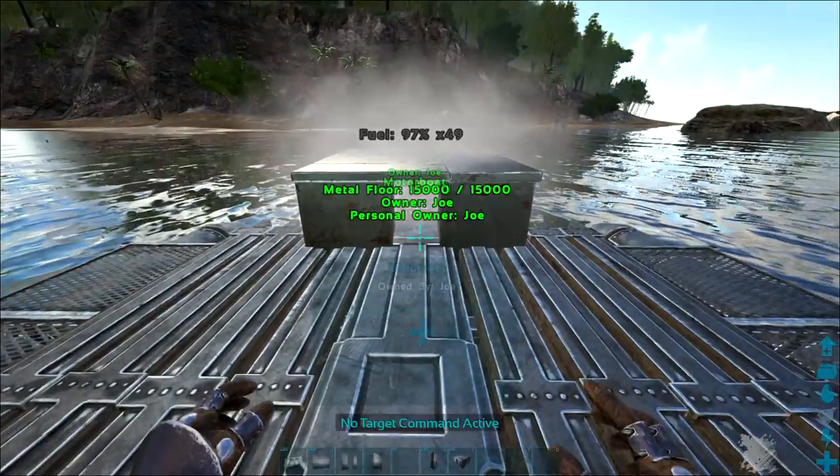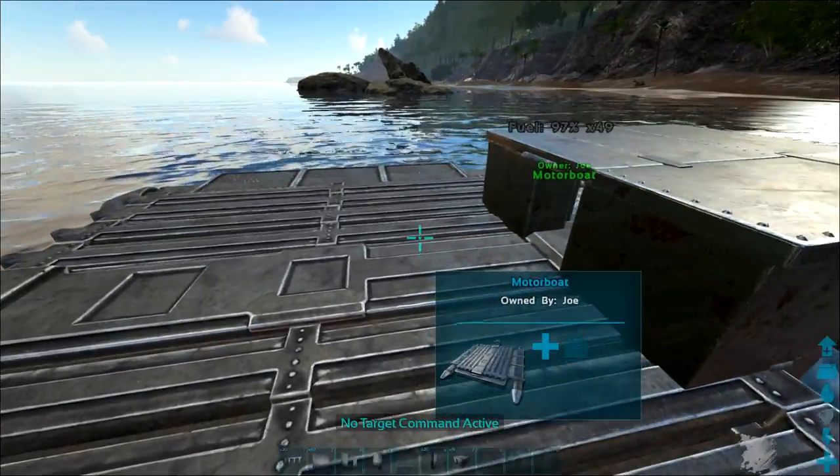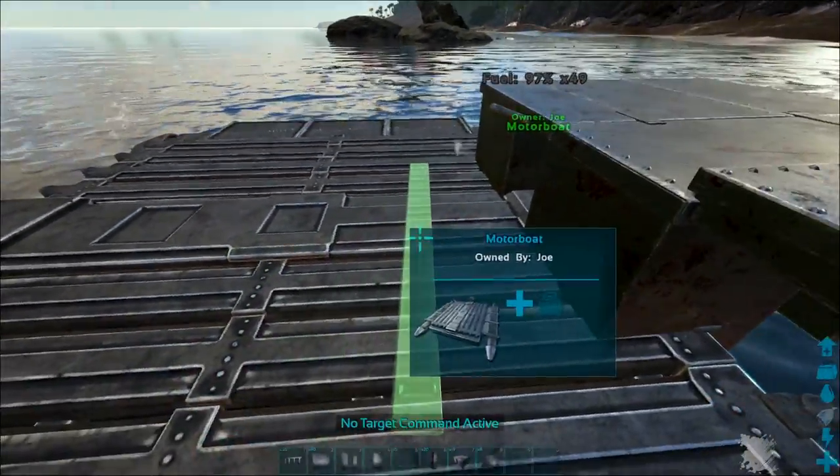Welcome back to How Not to be a Noob, and today we're looking at the new motorboat and a new build to fully protect the raft, putting as many turrets as possible on this build.